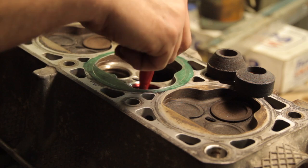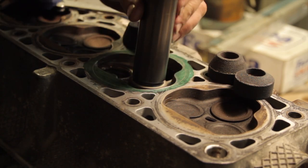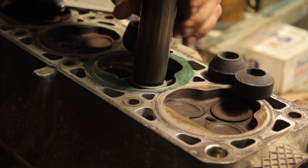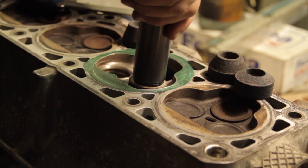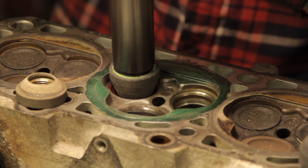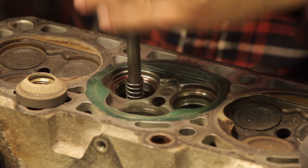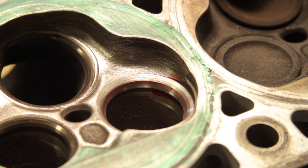The last step in our four-angle valve job is the throat cut. We used the top and bottom cuts to set the width and placement of the valve seat. Now we're going to mark out the seat once again using the 45-degree stone and just a few turns by hand to give us a clear picture of where the 45 and the 60-degree bottom cut converge, then use the 70-degree stone to set the desired width of the bottom cut.